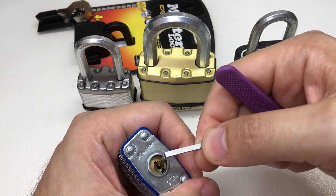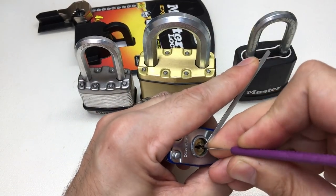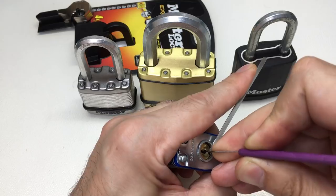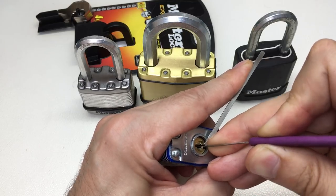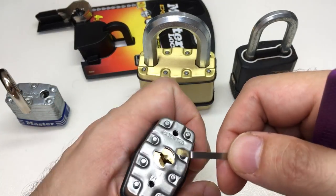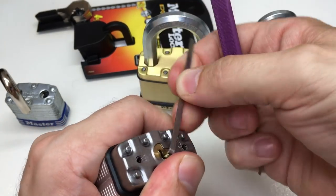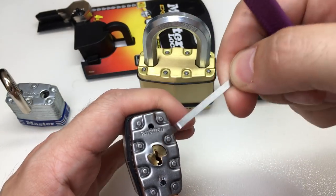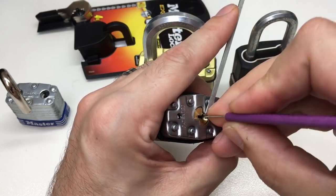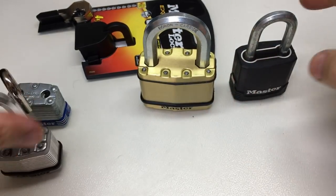I'm just really confused by the whole issue. I'd love to know in the comments what you think about the Master Lock security ratings. Do you think any of these padlocks are rated properly? Do you think there are inconsistencies in the rating? I'm genuinely interested. As far as I'm concerned, if you look on masterlock.com it has reasonable criteria as to what makes a higher security padlock, but that doesn't seem to be borne out when you look at the security ratings given with these padlocks in Europe.